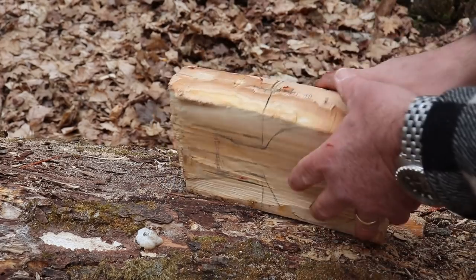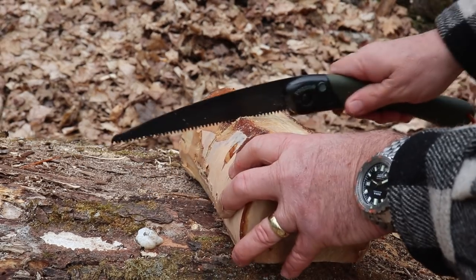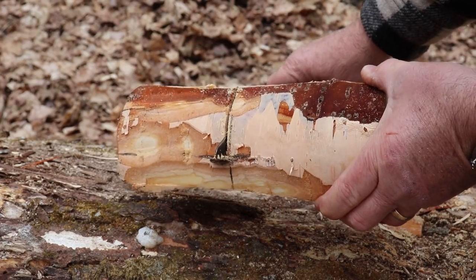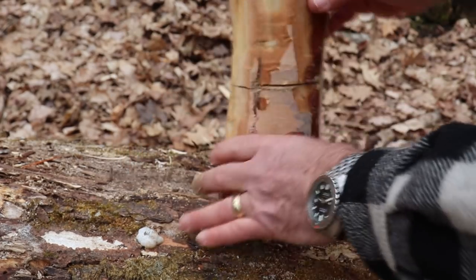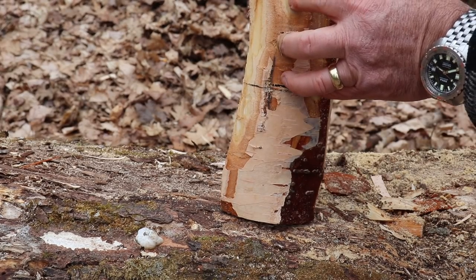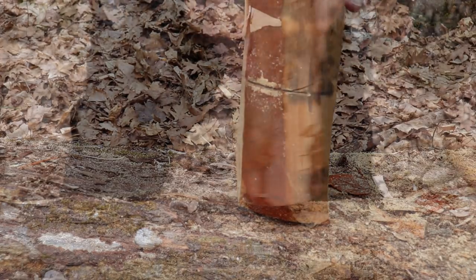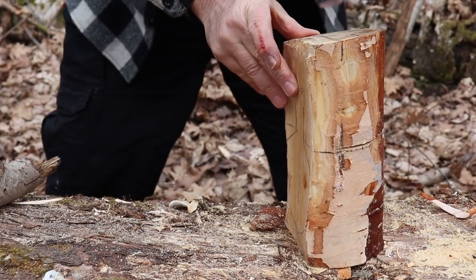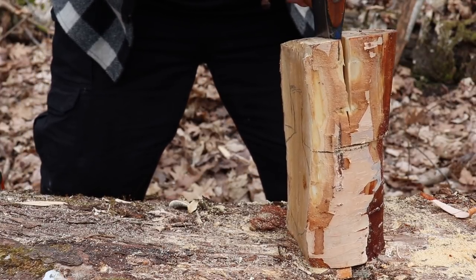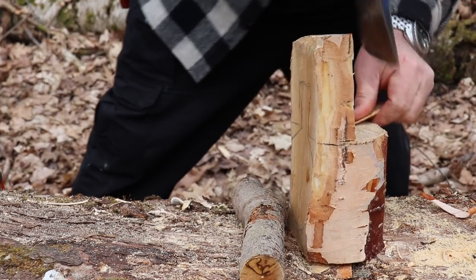Here's the bowl, and I don't need all this wood at the handle. So what I did with my Baco Laplander, I just saw a relief cut. Now I'm going to split this wood here, and I'll be able to remove this whole big chunk all in one without disturbing the bowl of the kooksa. Beautiful, that's great.